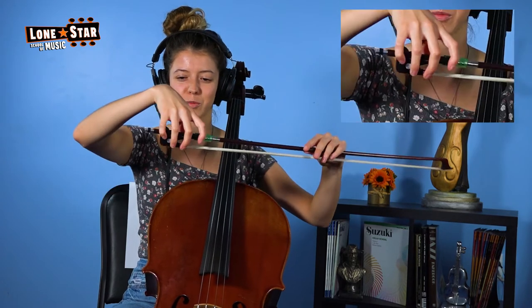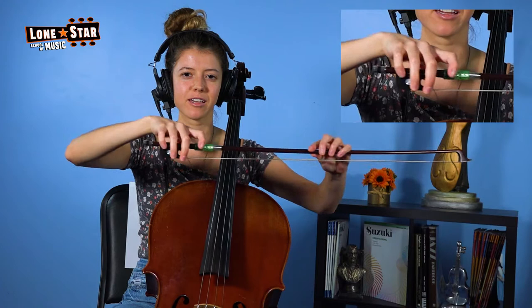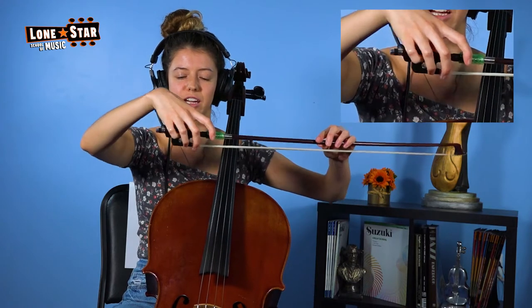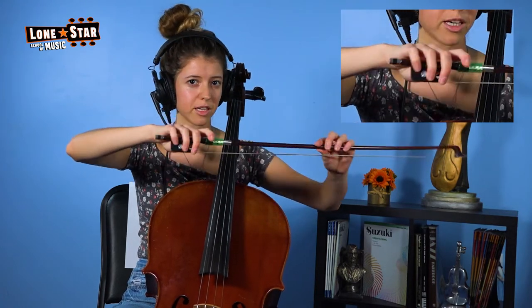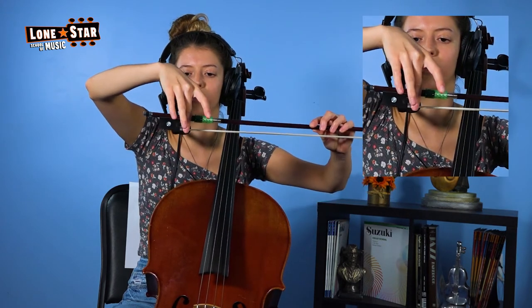The importance of this bow hold is that you're going to keep your fingers balanced while you're playing, and so the motion when you move the bow is that your hand will subtly go back and forth. You might have seen that while I was playing. The central fingers that come together when you're making a grabbing motion are going to be your middle finger and your thumb.